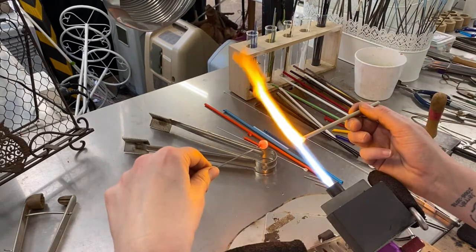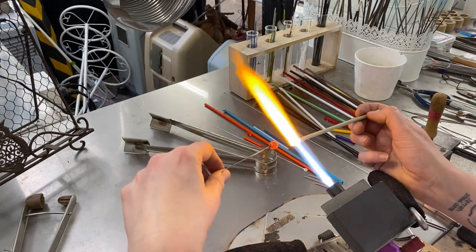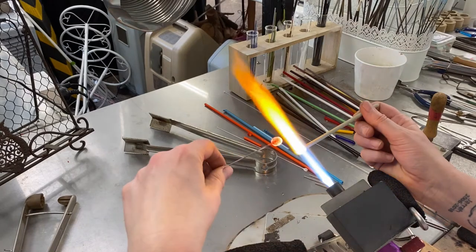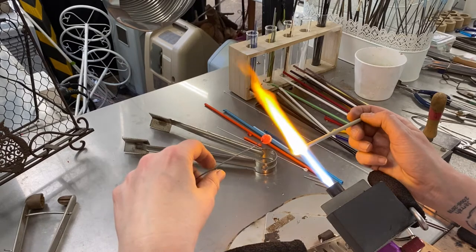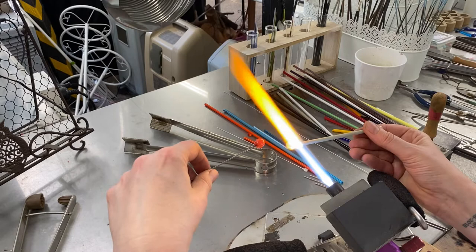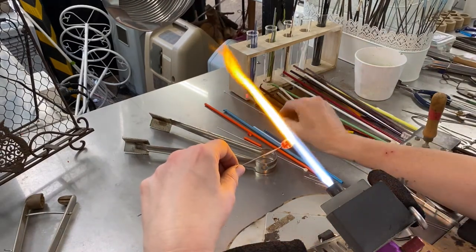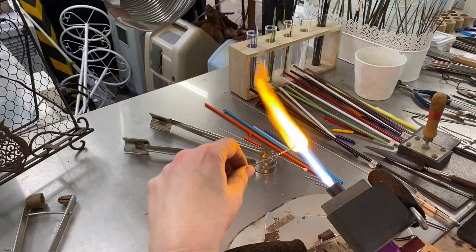This is going to form the base of the toadstool or mushroom, and I'm just going to add a little bit more glass. Melting that all in, keeping it rotating, trying to form the stalk of the toadstool. Once I've got enough glass, I heat it through and then use gravity to shape the stalk — just holding it upside down and letting the gather of glass lengthen downwards.